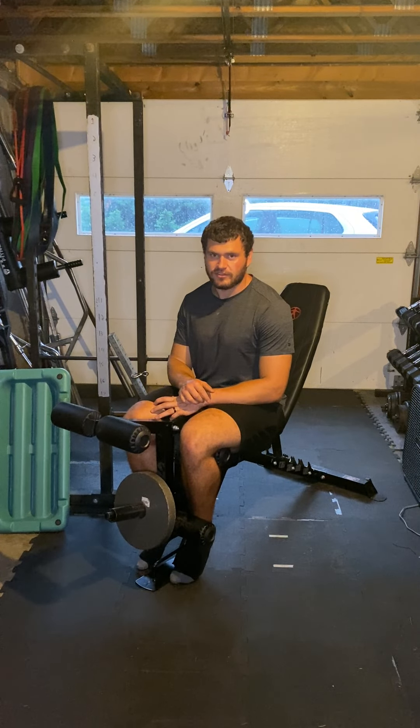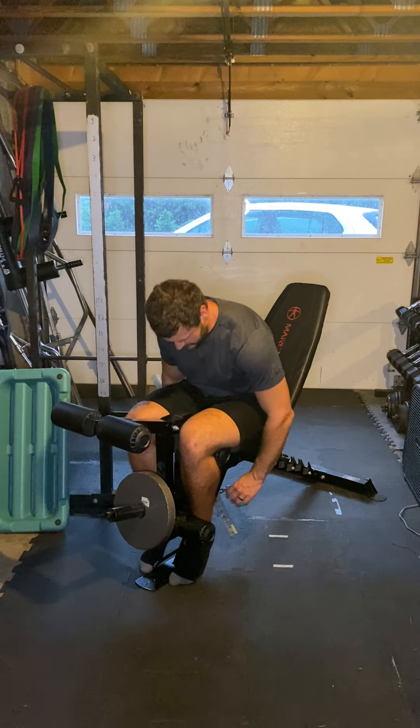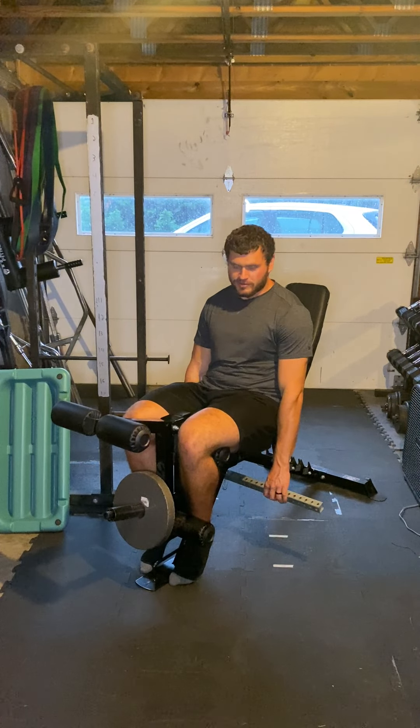Hey friends, this is a single leg leg ascension. Here's a few reps. I have a home gym so I got to kind of finesse a little bit — it's just like grabbing the handles.